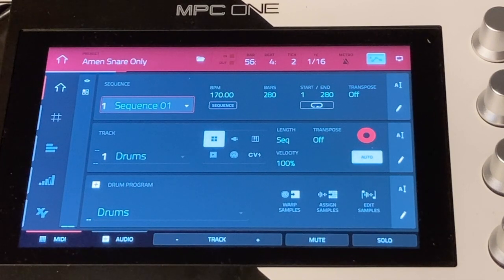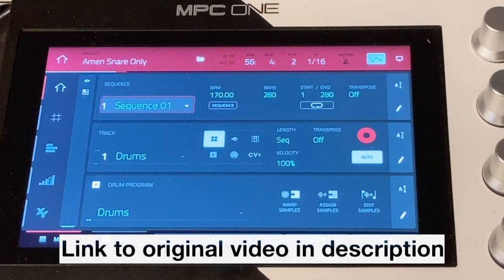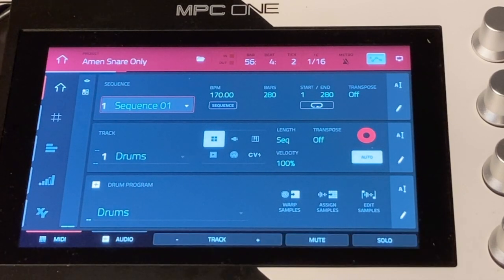What's up YouTube, this is CheevDigger. In this video I'm going to break down the track that I made recently, which was created from one single snare from the Amen break. You might have seen that video I uploaded a few days before this one. If you haven't seen that, please do go and watch it so this video has some context for you.